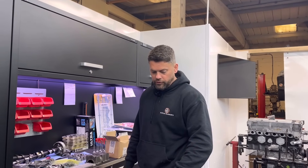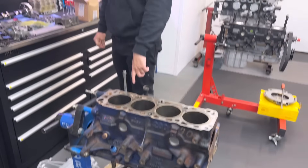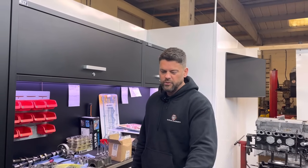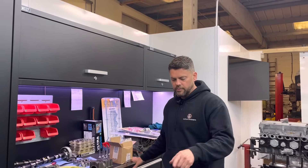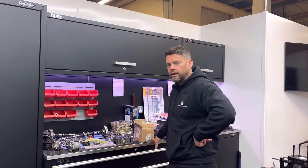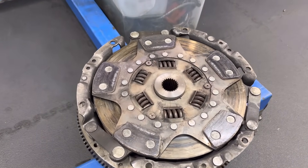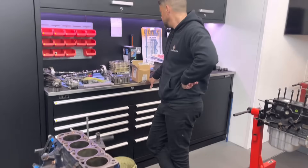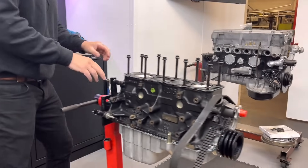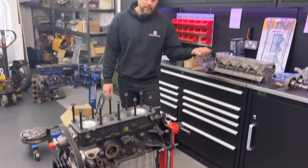Con rods are good, we're going to use those. They were going to go for aftermarket rods but we're going to go for a long rod short piston setup. We can't get the pistons in half a mil, only in one mil, and we don't want to go out to one mil, so I'm going to use the standard pistons. Pretty good really, considering it's been running that power for years. It's been running a beefy clutch - the clutch has seen better days so we'll have to face the flywheel and all that.